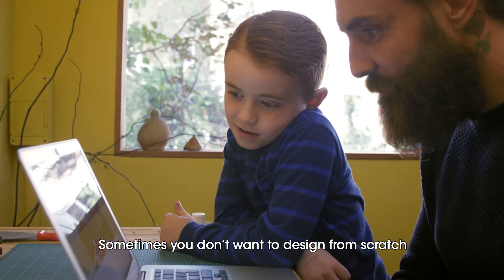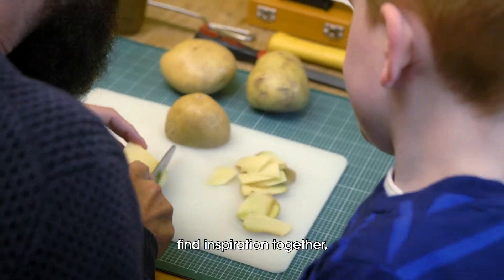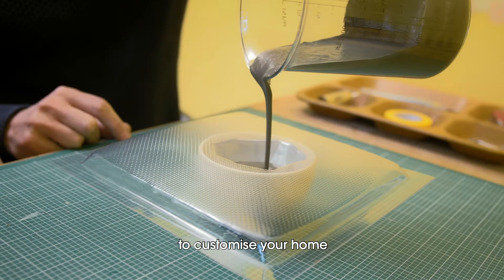Sometimes, you don't want to design from scratch. Explore our online library of projects, find inspiration together to customise your home.